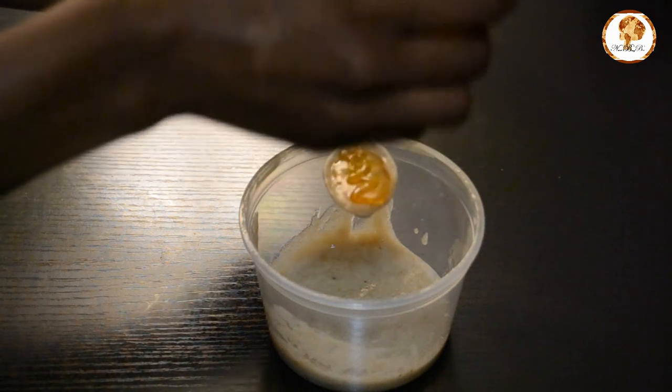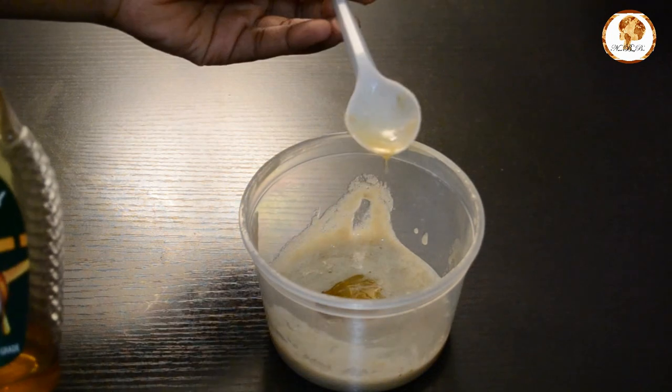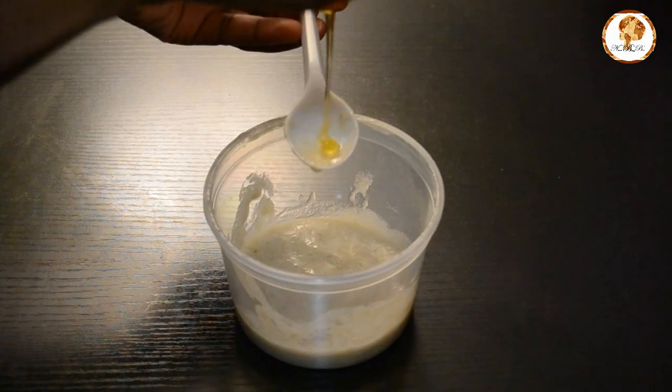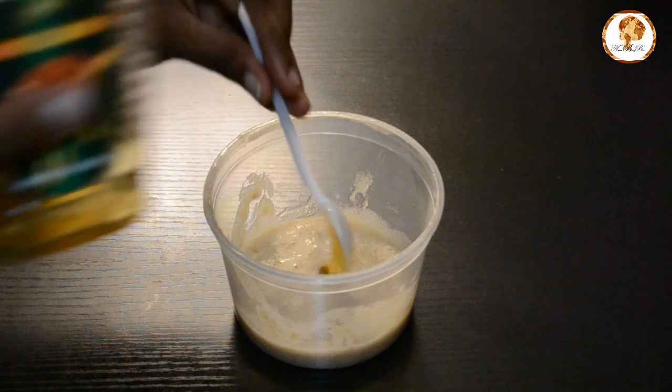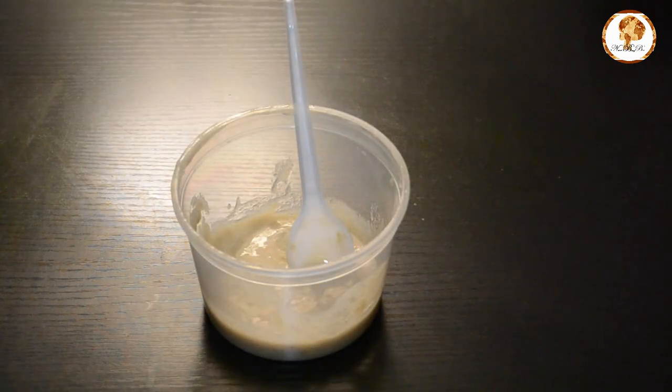Back to our container, we're going to add two tablespoons of honey. Honey is a natural humectant, meaning that it attracts moisture from the atmosphere to your hair — how cool is that? It's also an emollient, which helps with softening the hair follicles.